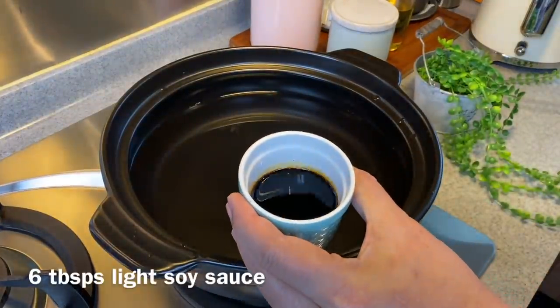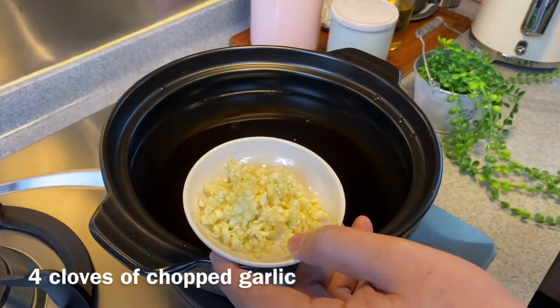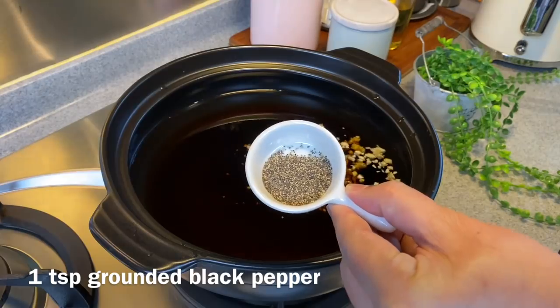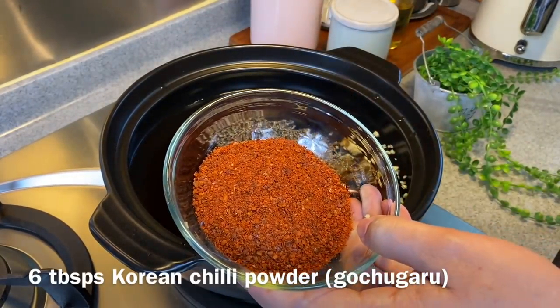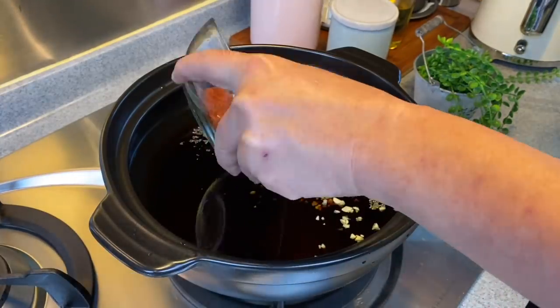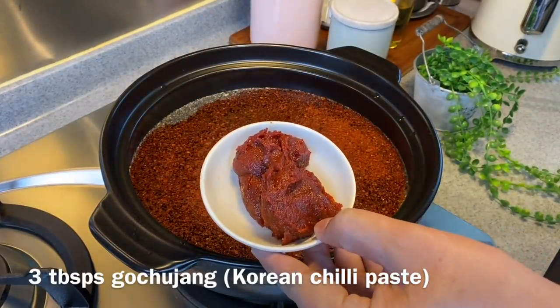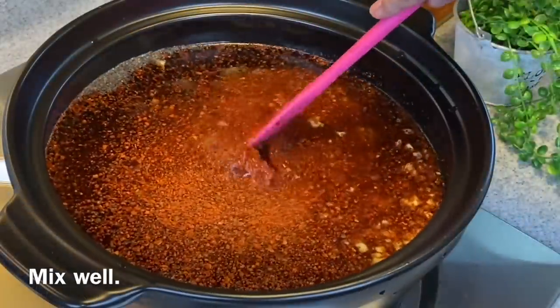Add in 6 tablespoons of light soya sauce, 4 cloves of chopped garlic, 1 teaspoon of black pepper, 6 tablespoons of Korean chili flakes or chili powder, and 3 tablespoons of gochujang or Korean spicy bean paste. Mix up everything well.